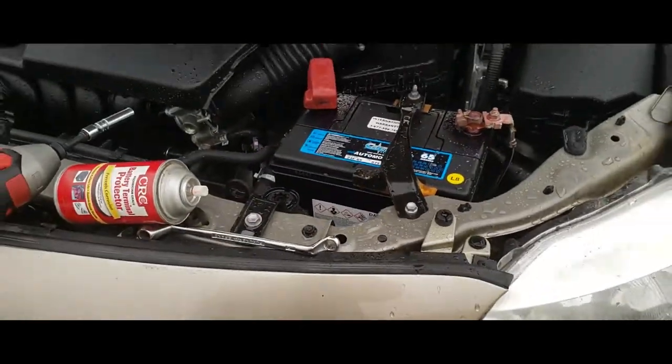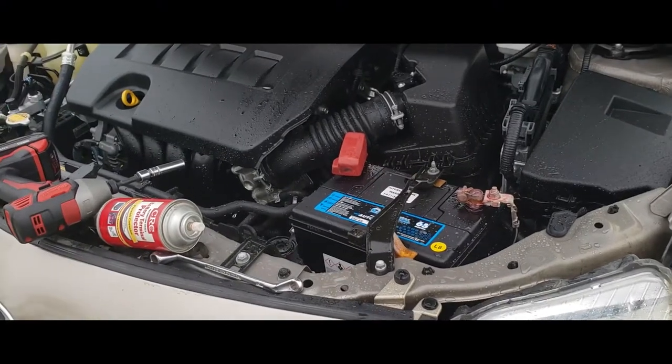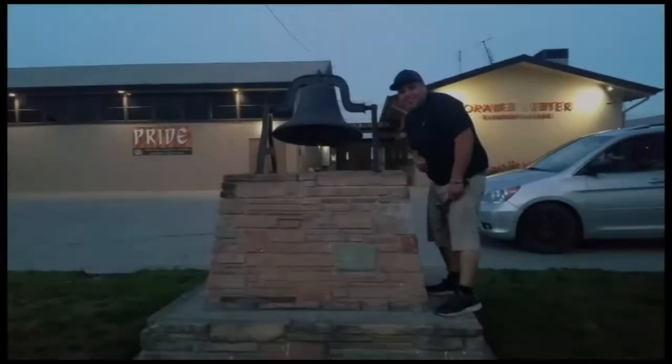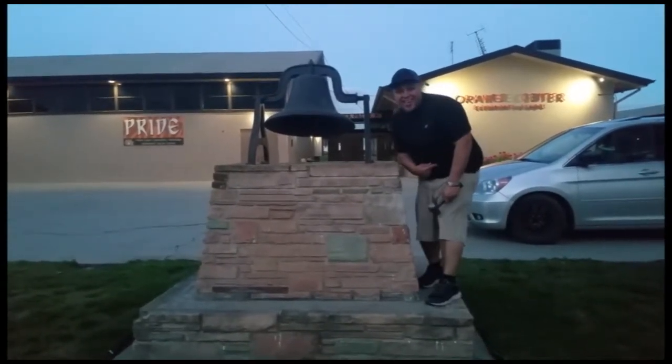Put the cover back on and you're done. And that's how you install a battery on a 2010 Toyota Corolla. Thank you for watching — please like and subscribe, and don't forget to hit that bell.